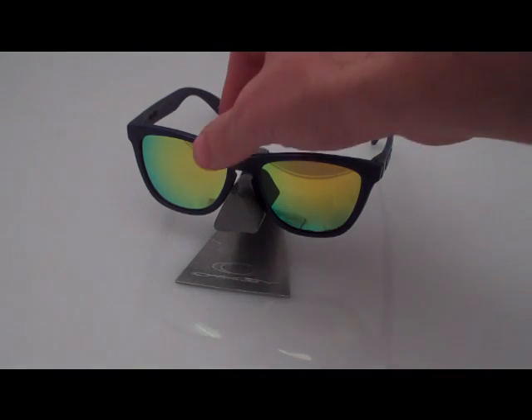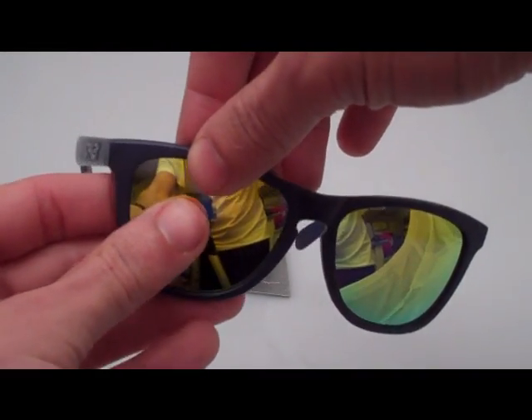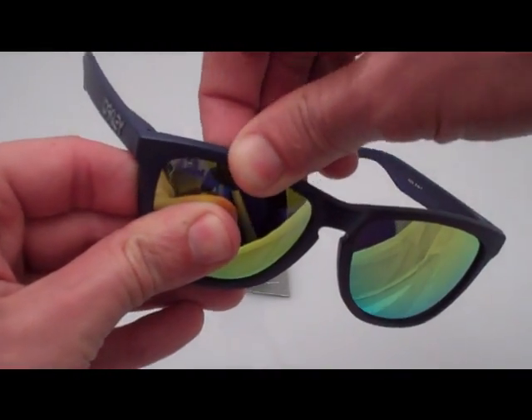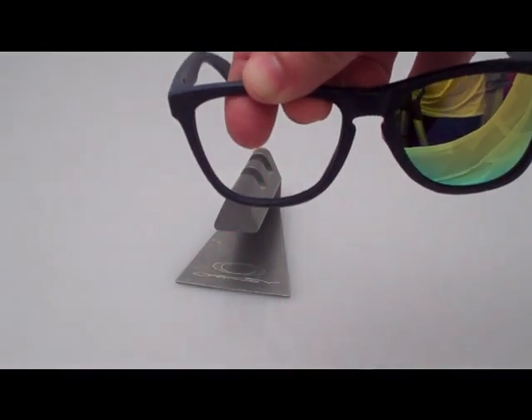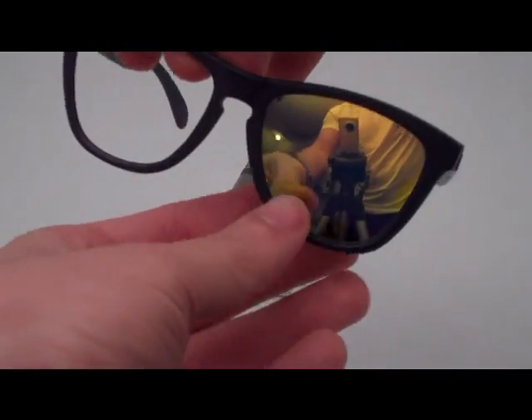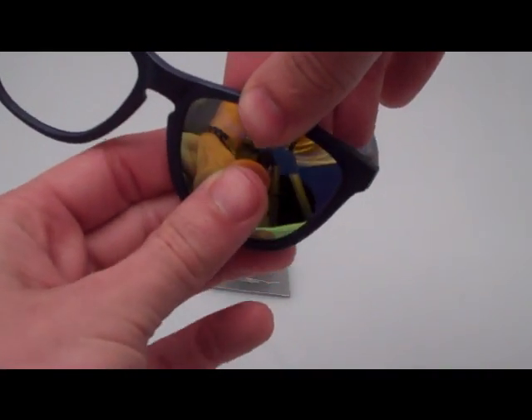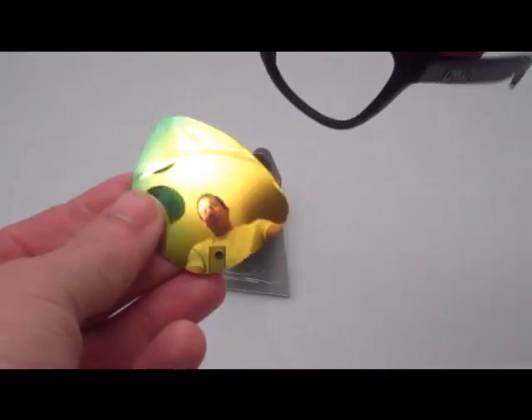What you do here is take your fingers, put a little pressure on the top, just pull up, and push through with your back fingers — it pops right out. You can see that there, and then we'll go ahead and do that to the other side as well. Pull up, push through, and it easily pops right out.